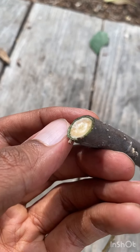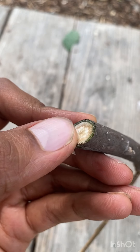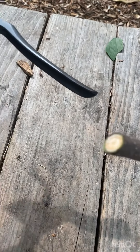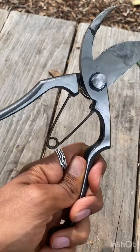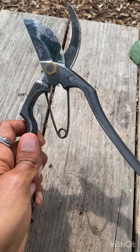A nice clean cut like this is going to be much easier for the tree to heal and means less chance for disease. So I highly, highly recommend these pruners — the Tobisho SR1. They're available through my website, farmerrishi.com. Check them out.